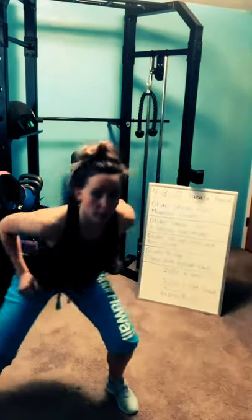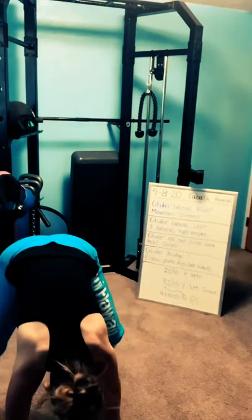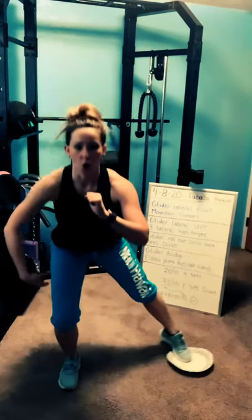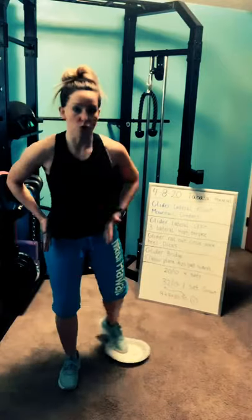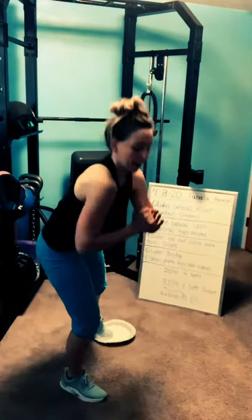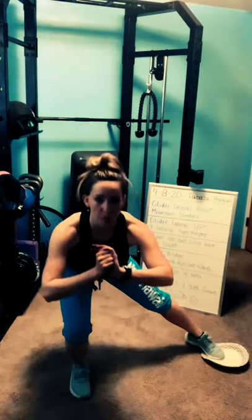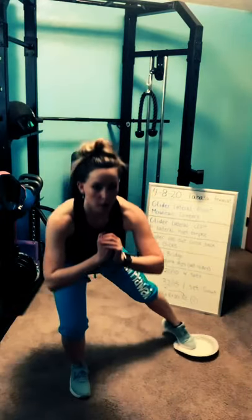It looks like this: one, two, three — burpee. Lateral lunge left. All your weight is on your right leg this time. Torso comes down towards the thigh, but you're not rounding your back — keep your back long. Push up through that right foot. Three, two, one — rest.